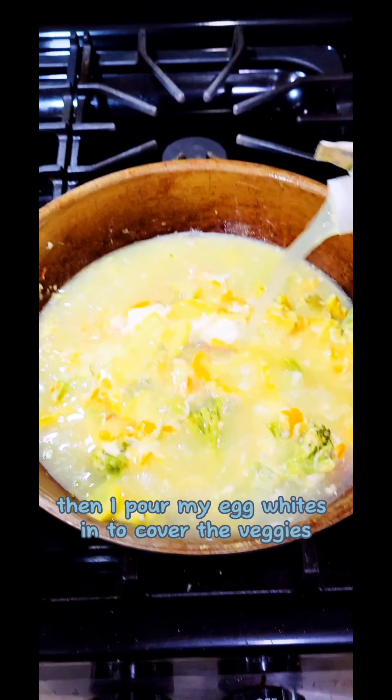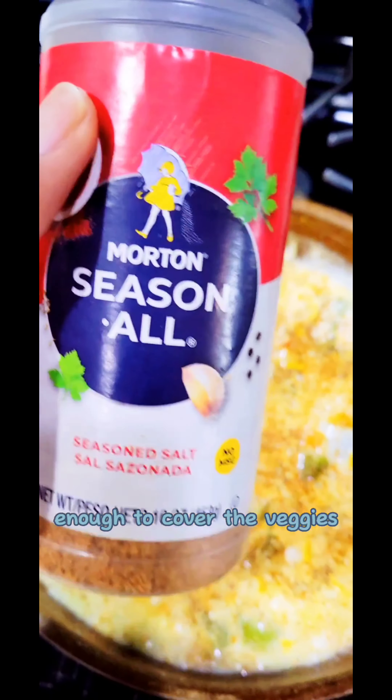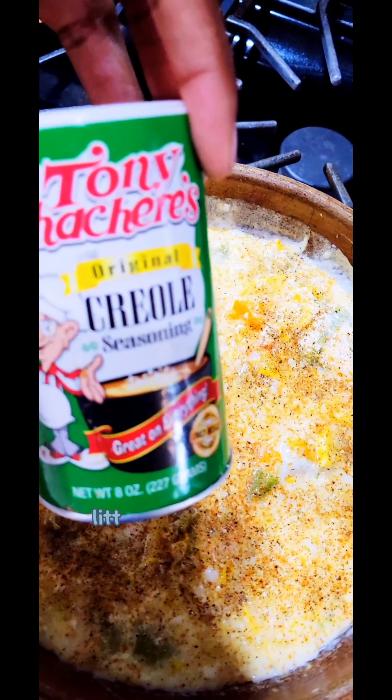Then I poured my egg whites in, enough to cover the veggies, and dropped a little seasoning — black pepper and a little Tony's in there.